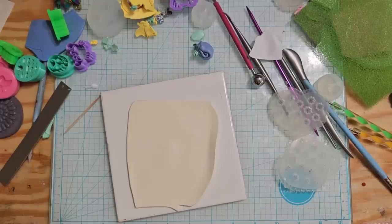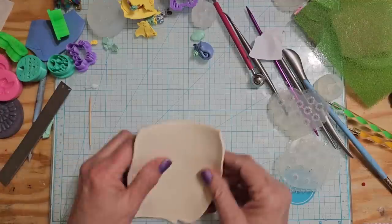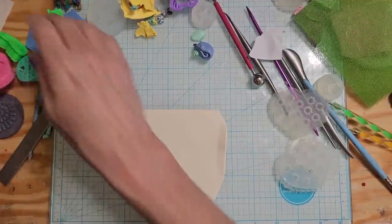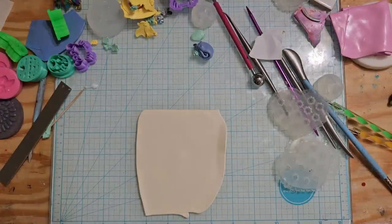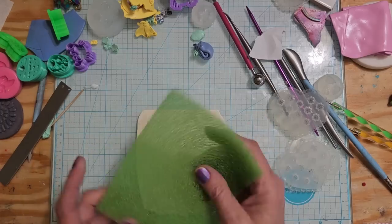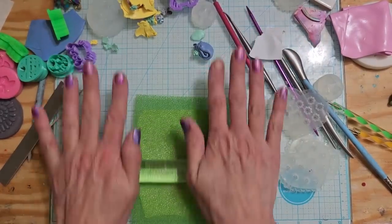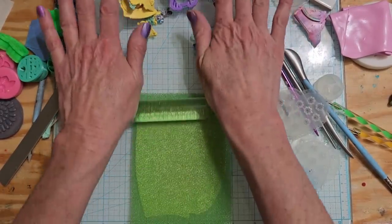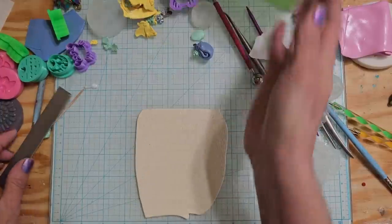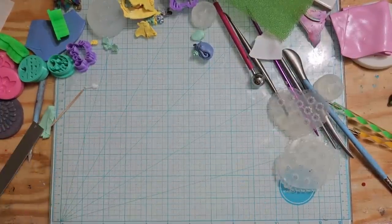Hey guys, welcome back! I'm making good on my promise - I have not made any new canes. I've been working on earrings and going through all my beads that were supposed to be put into necklaces that I still haven't done. I just haven't found any motivation to finish them. You've got to be in the mood to make jewelry - it's just not the easiest thing in the world to do.